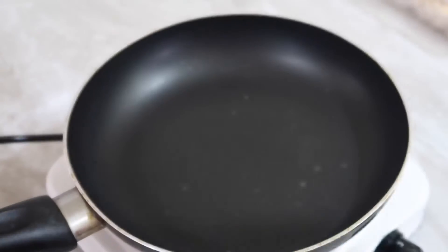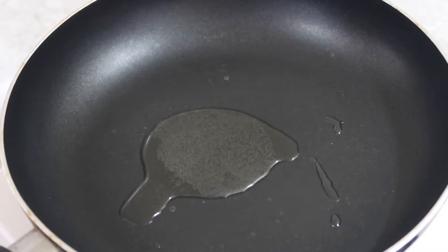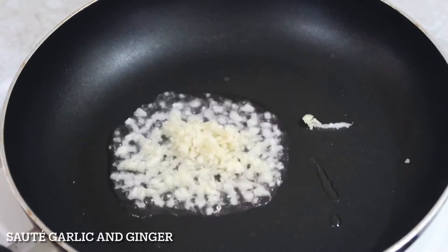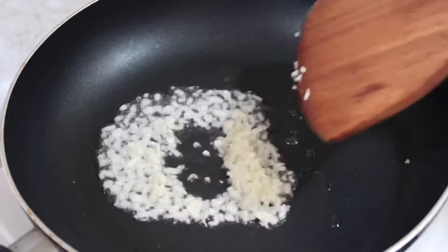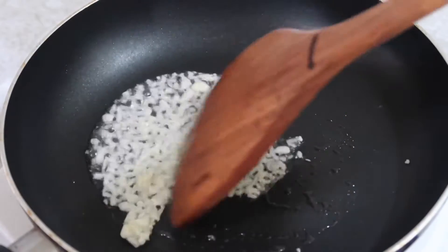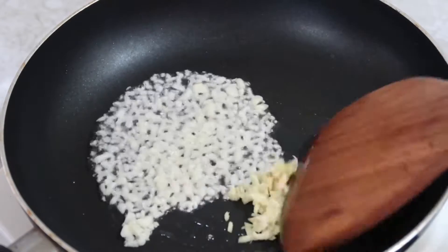First, heat the pan and put the oil. Then sauté the garlic and ginger — cook the garlic until light brown, and after that you can put the ginger.